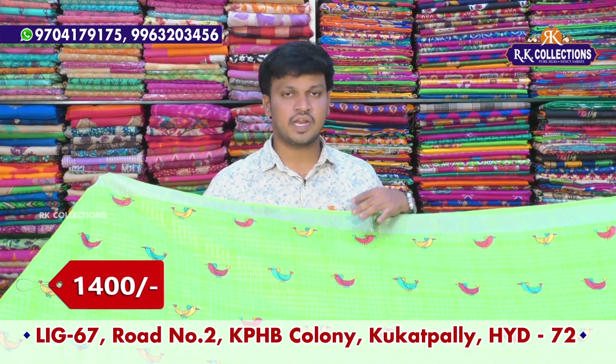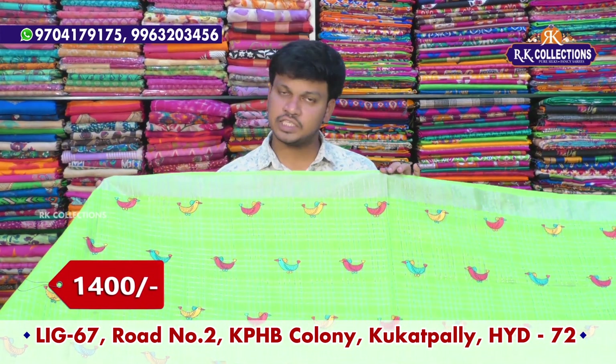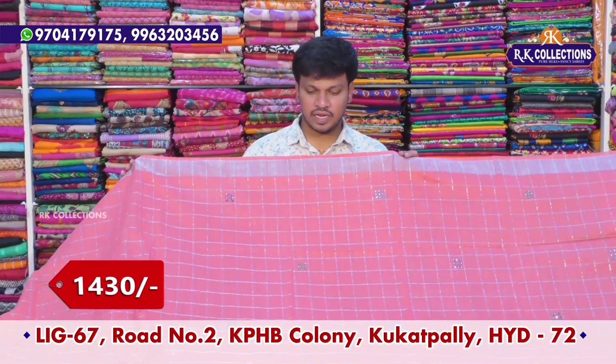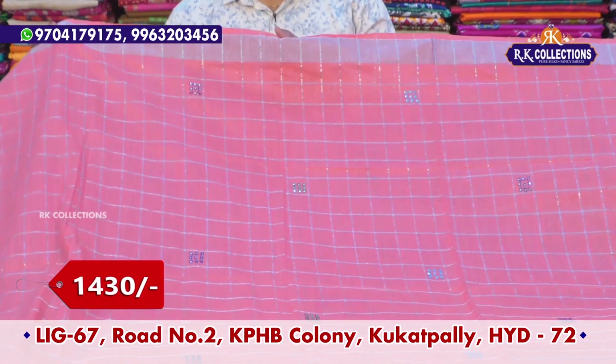This saree costs wholesale price only 1,400 rupees. Next, we use a light color shade. We use silver jersey and linen silk.